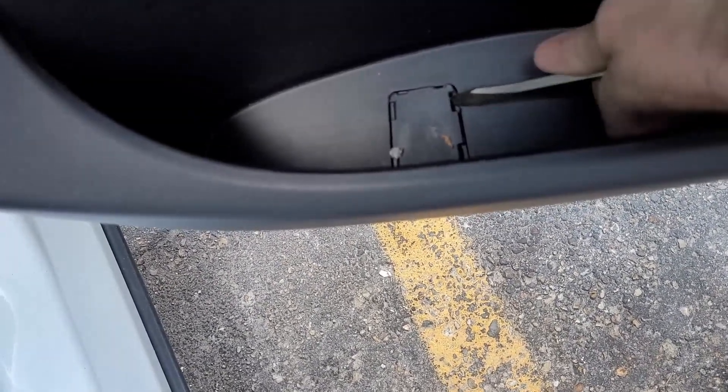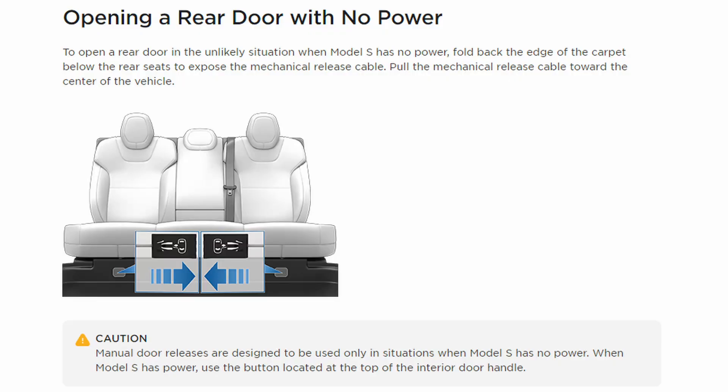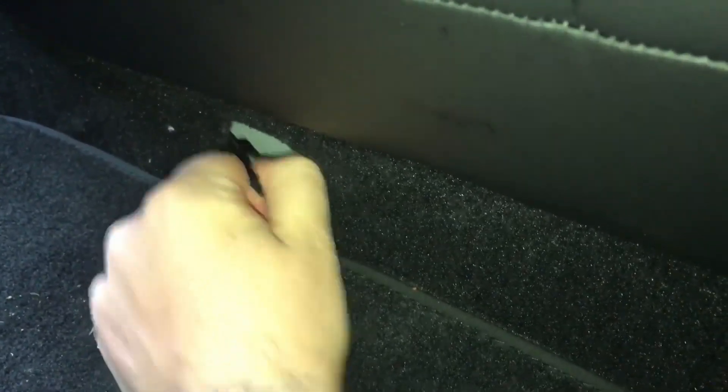The emergency release was underneath this panel; it just took some time to access. The Model S is set up a little bit differently. The manual releases are actually behind a little piece of carpet in the center of the seat, on the front face of that seat. Looking at the manual, it seems very easy to access, and in practice, it's fairly easy as well. This vehicle is from 2016, and the cable is there. But the owner of this vehicle has owned it for eight years and had no idea that safety release even existed — and that can be a problem, especially in an emergency situation.